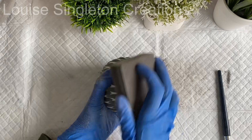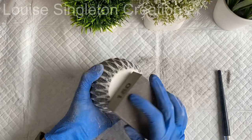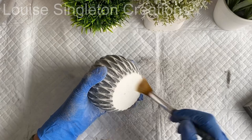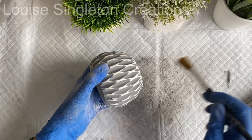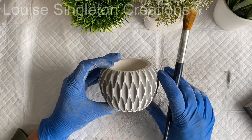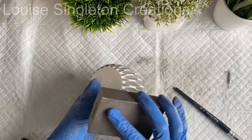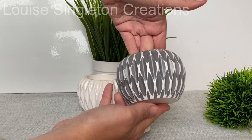Once it was all brushed off, I sanded the underside where I'd made a bit of a mess with the paint, then gave it all a coat of sealer just the same as before. I really love it - my mind is now racing thinking about using different colored Aquacast, maybe doing it in pink with an olive green paint, because I love pink and green together. I've got all sorts of ideas now that I've discovered this technique and I can't wait to try something else.